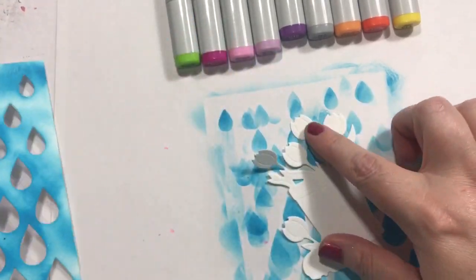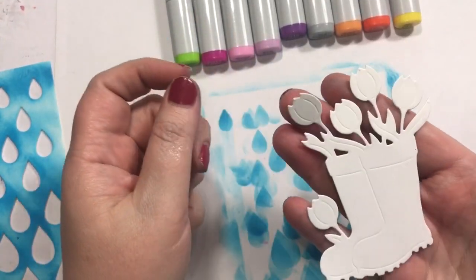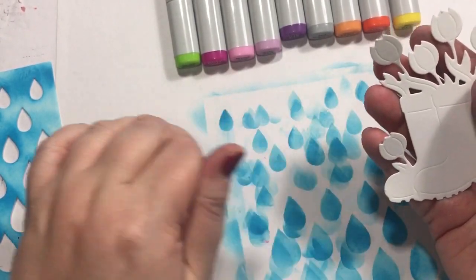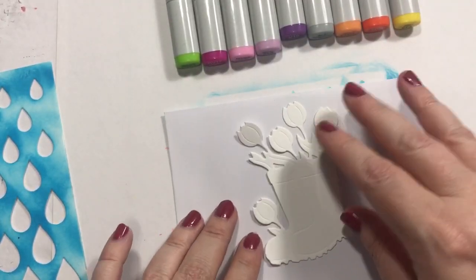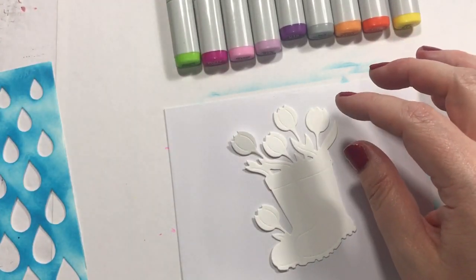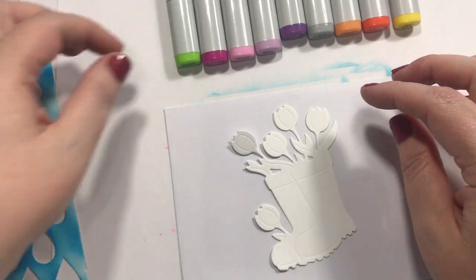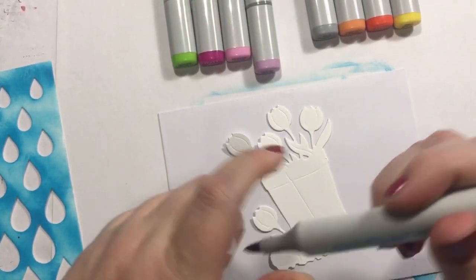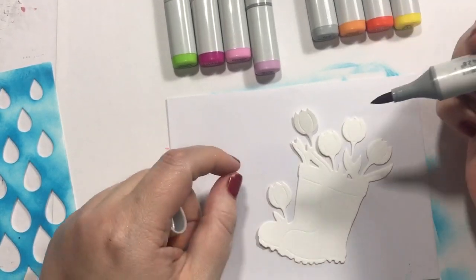Alright, so that's all inked up, so now we're moving on to this little Simon Says die. I know you can't hardly see that, but here, let me put this envelope down — maybe you can see better when I do that.